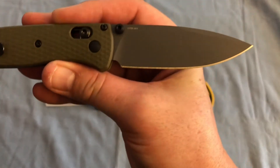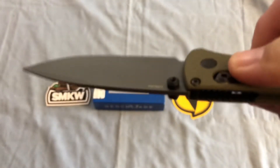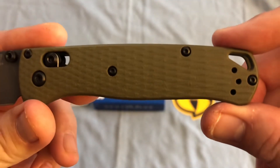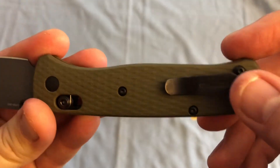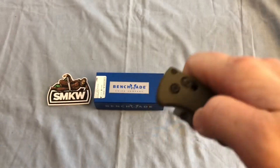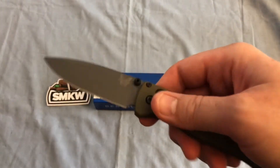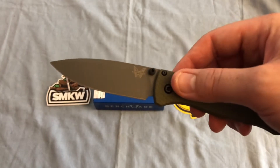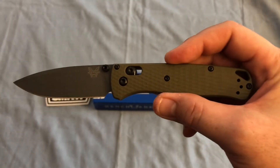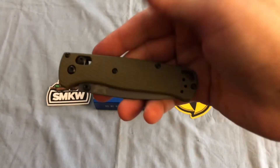Very nice knife — it's a full size Bugout. You've got the CPM M4 blade and the Gray Cerakote with Olive G10 handles. You've got a mini deep carry pocket clip, the Axis lock, and either thumb stud or Axis lock deployment. We're looking at a blade length of 3.24 inches, an overall length of 7.46 inches, and a closed length of 4.22 inches.